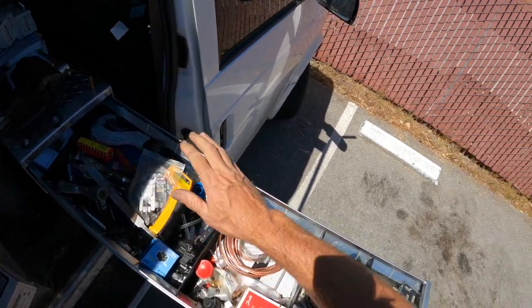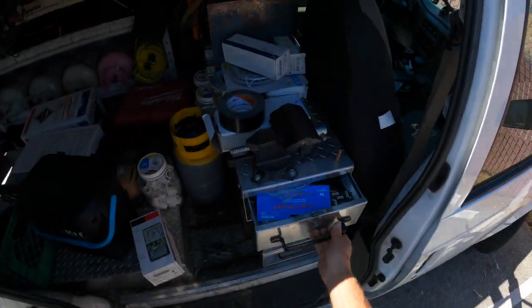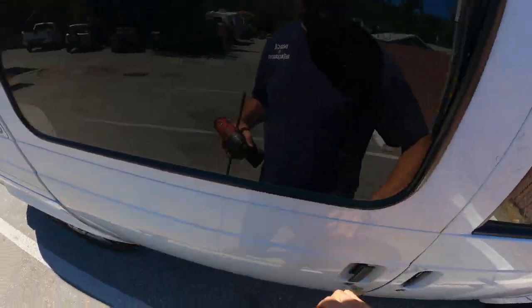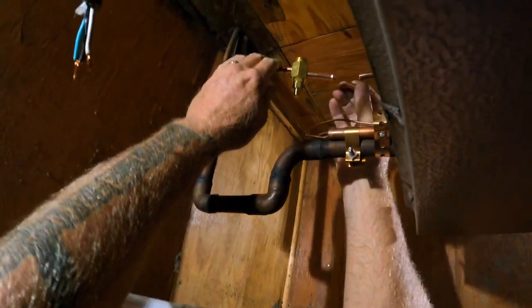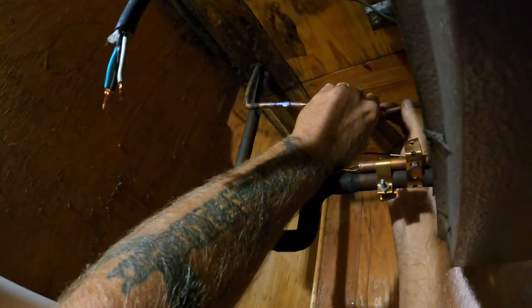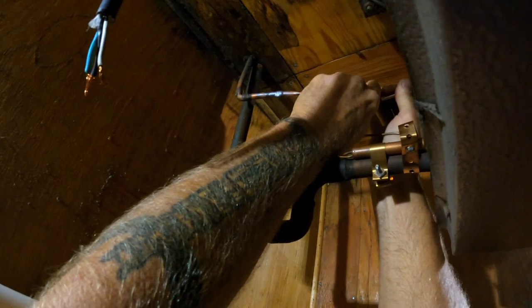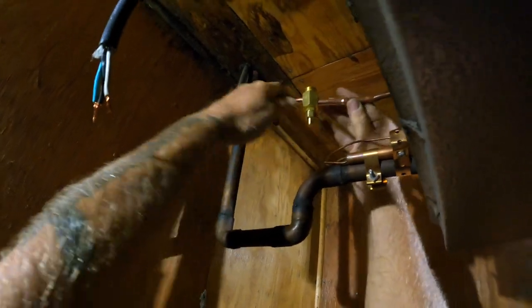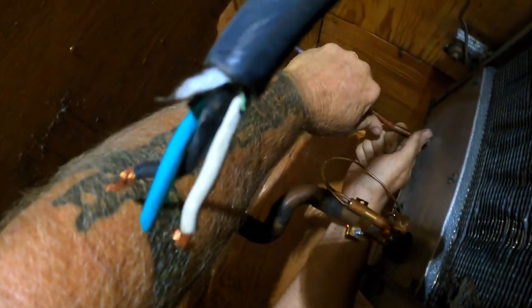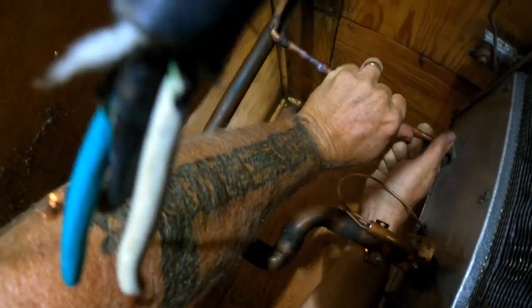We got parts. We made our connector piece with the swage on the end. Let's see how our part fits — oh, that's good. Custom step-up. I'm liking that. That'll work.